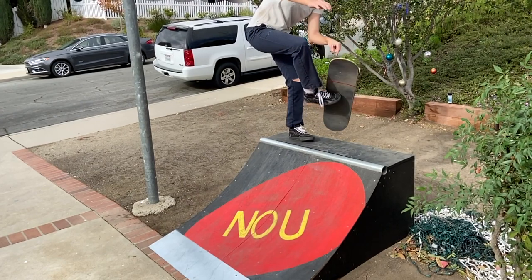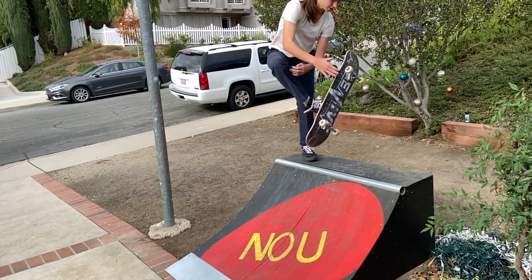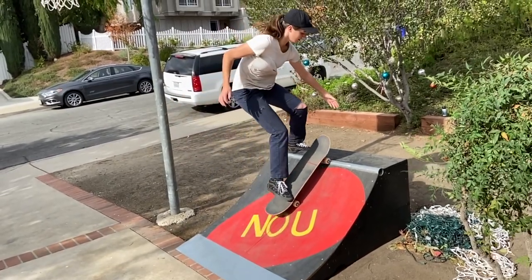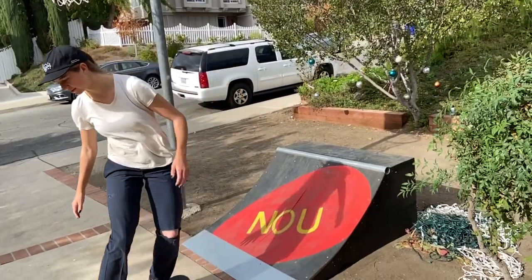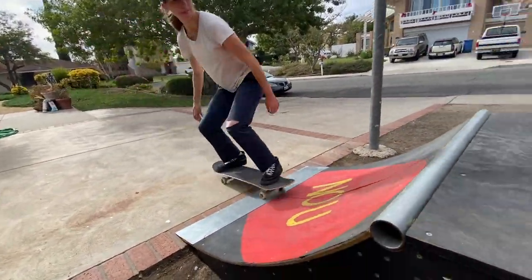Let's get a couple more angles of it. Close up, that trick looks pretty cool — a very exciting trick for a very small amount of effort. If you're looking to show off to your friends with some flashy nonsense, it's possibly the pop shove-it tail grab of transition skating. Learn this trick — they're way cooler than a pop shove-it tail grab.